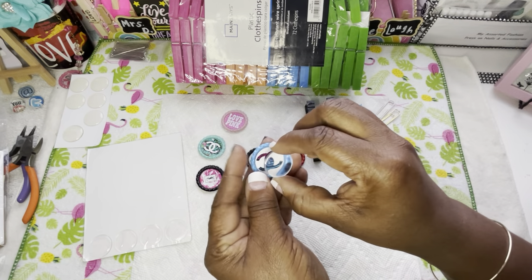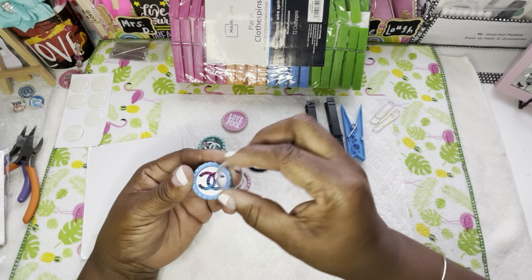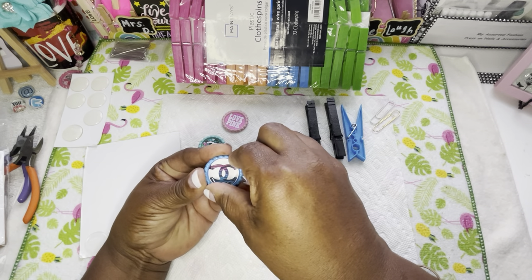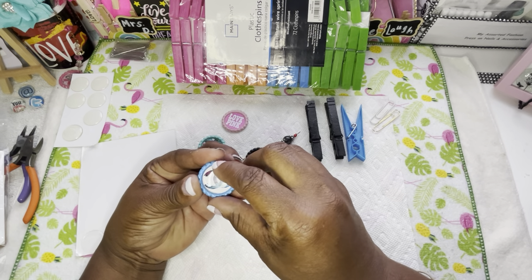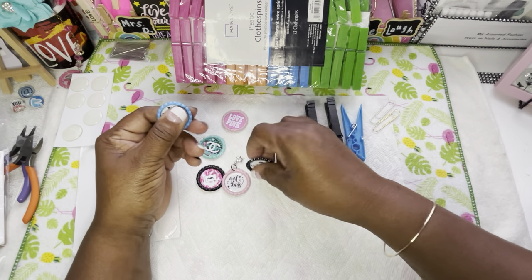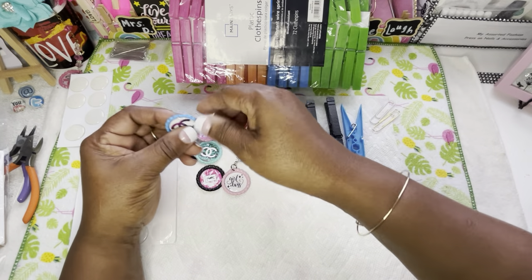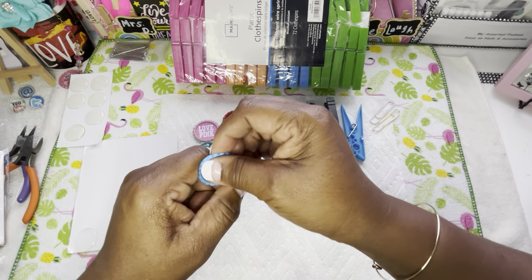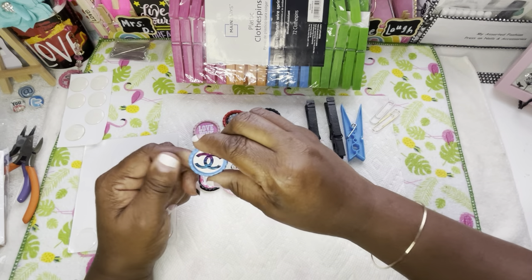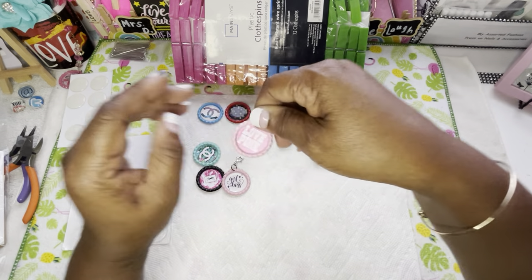Now let's go ahead and put this in here. Whatever you do, don't touch it because if you do you'll leave a print and it's going to be on your pick — we don't want to mess up the pick. Just drop it where you want it and mash it down. That's all you do. Make sure you mash it down good. See how I did that one — that one's done.